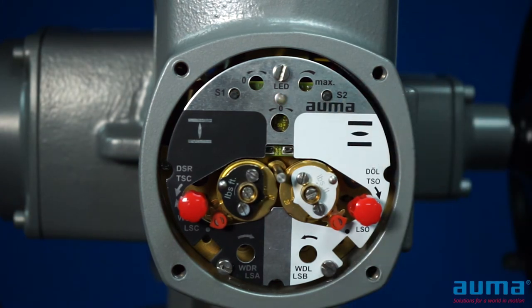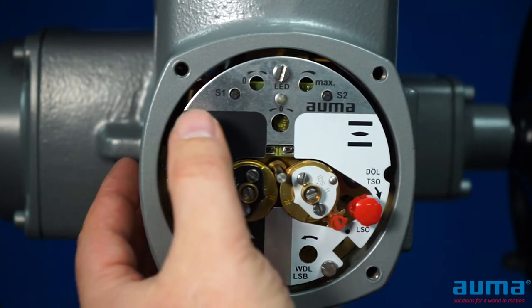A double blink indicates we are in setup mode. At this point, we need to choose if we want four milliamps or zero milliamps at this position. To do this, we are going to hold in the S1 switch. Holding the switch for three seconds will calibrate to four milliamps. Holding the switch for six seconds will calibrate to zero milliamps.